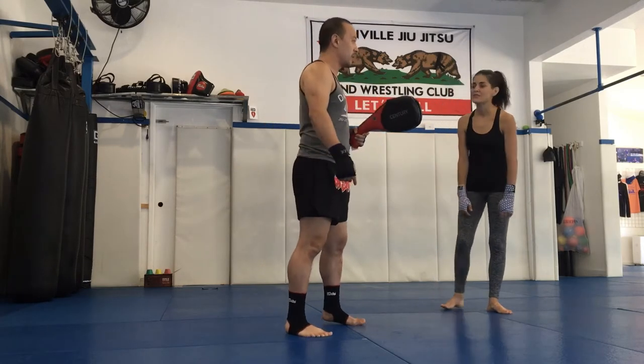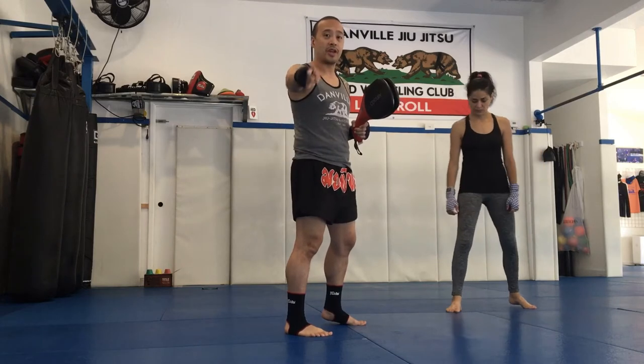I'm here with my wife Denise. She's going to be demonstrating. So to do the spinning hook kick, you have to first learn how to do a hook kick. Shout out to Stephanie Moon and George Tsutsu for showing these kicks years ago.